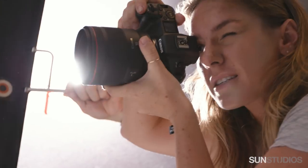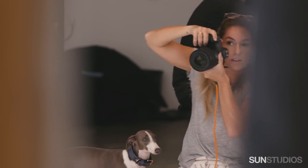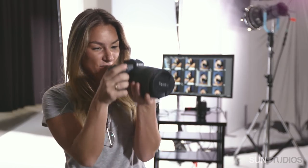The functions are all the same, but they're just in different spots. And as soon as we customised it to what would suit me best, it makes it a lot easier to use. The aperture now is just on a ring here on the lens, so that was really nice.